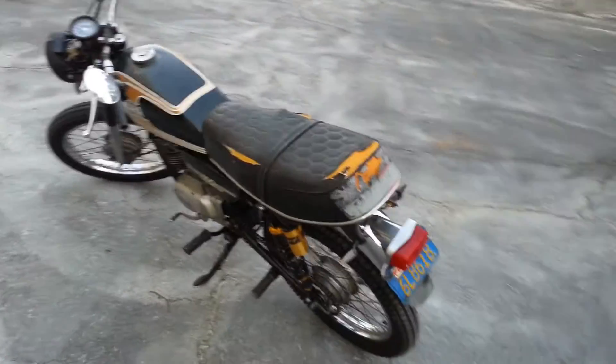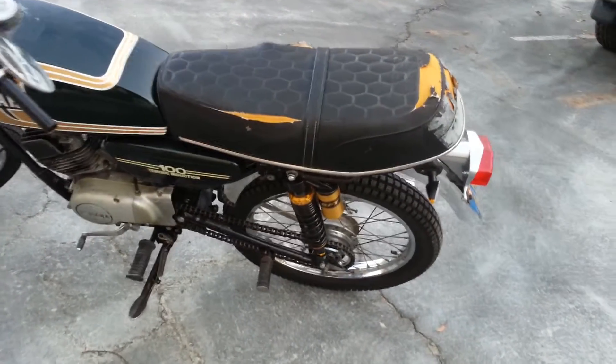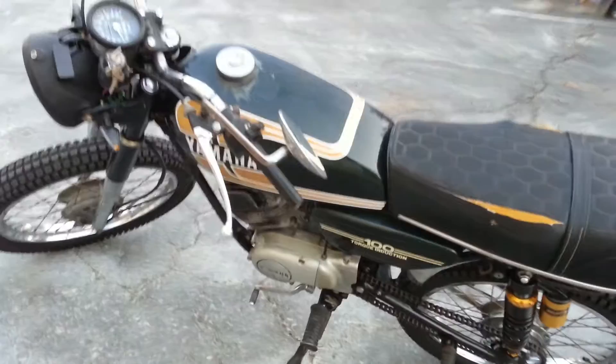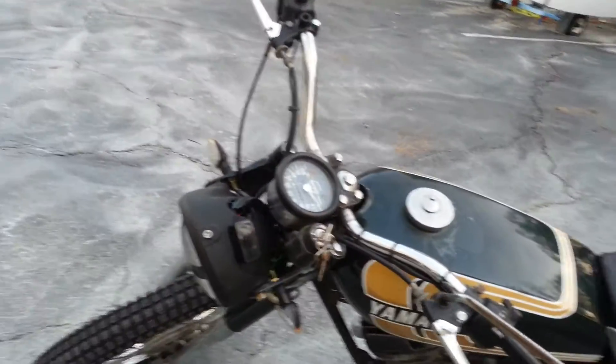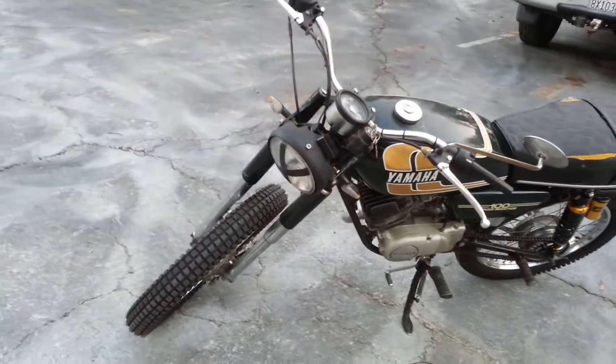It does need a new seat, but the seat's not horrible — just the cover's kind of torn up. Reservoir shocks on the rear, new chain and sprockets, headlight's been changed, and the charging system's been built. It's got a 12-volt charging system and a fairly large battery.